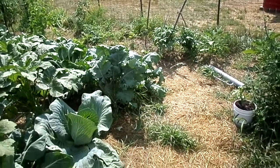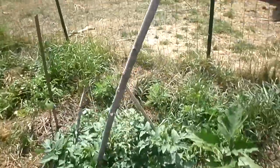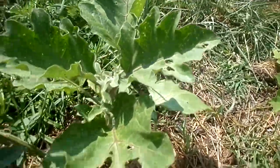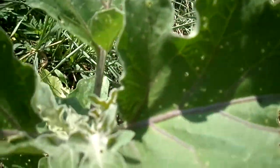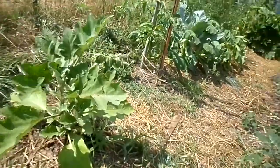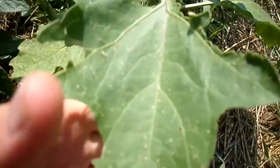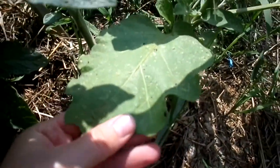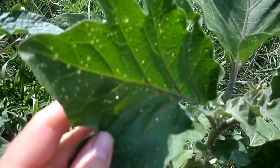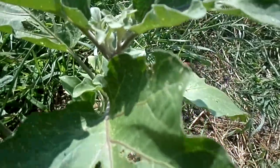Hi everybody! Today I'm going to show you something I've never done before. I have spider mites in my garden this year and they've been attacking my little eggplant bushes. You can see them right there — they don't jump away. They're everywhere on my eggplant bushes, and you can see all those spots all over my leaves. They're eating up the leaves and eventually it could kill the whole plant and take the buds away.